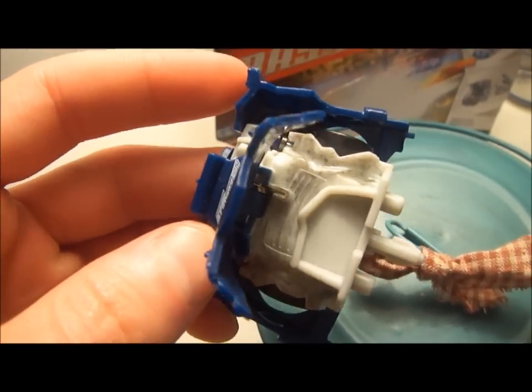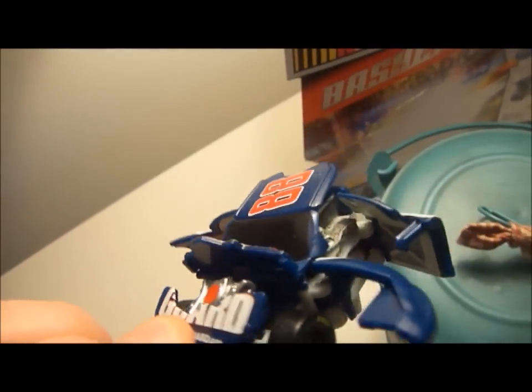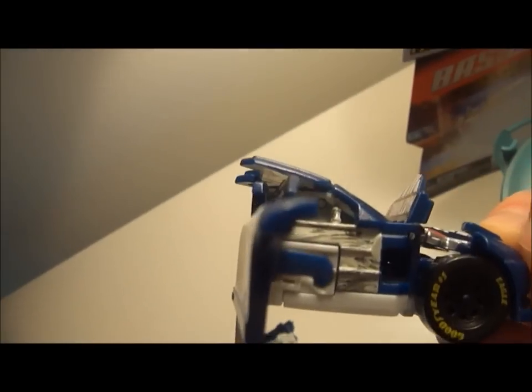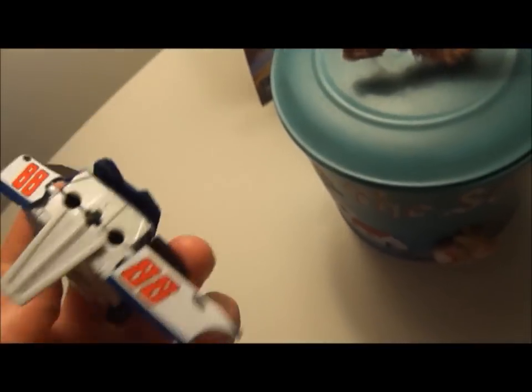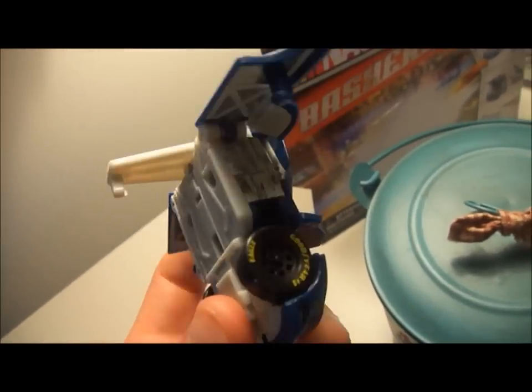There's awesome detail inside. It's got that spray on the bottom so it really shoots it up. So cool.